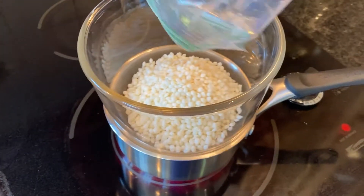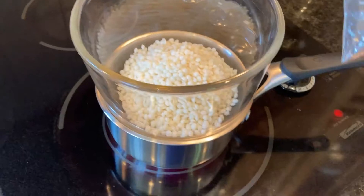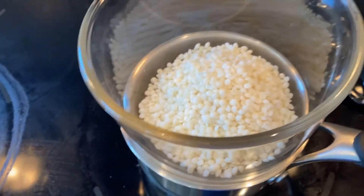This might be a little more wax than you really need, but I want to make sure you had enough to fill the mason jar. You can always save it and make another candle some other time.